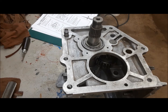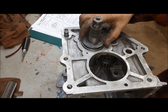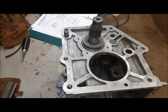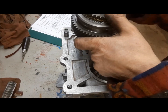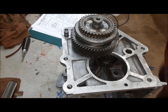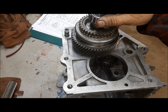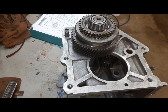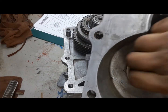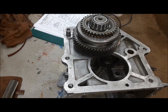Now we're going to set the countershaft end play, or at least check it. We're just going to drop this on there, and stick the fifth gear assembly on without the fork because it's got to come back off. Then we'll install the bearing and drop it on. The bearing goes here in the extension housing, and there are shims that go behind it, but we're not putting any shims in now because we're just going to put this on and measure.